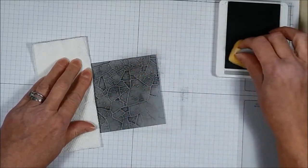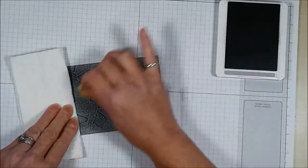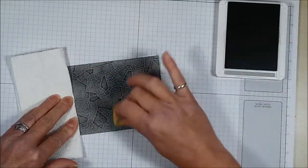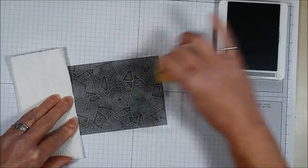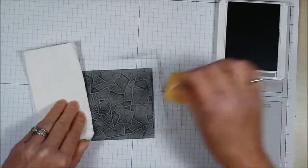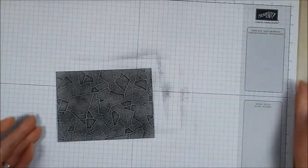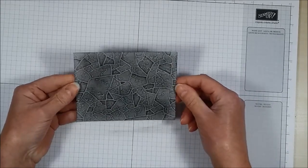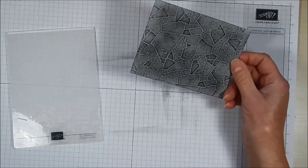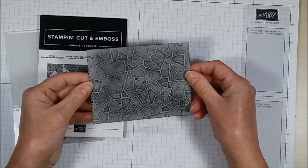This embossing folder is amazing — I love it! You can see how some of the pieces are coming up a little bit darker, and I'm not doing anything special. It's just a little bit of Smoky Slate ink on Smoky Slate card, and there you have it. Isn't that amazing? It's all done with this embossing folder called Stone, and you can get it for free during Sale-A-Bration from January 3rd to March 31st.